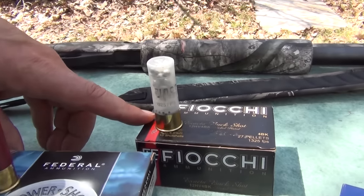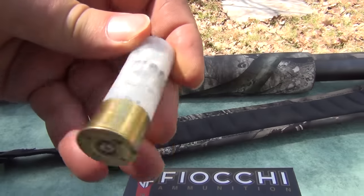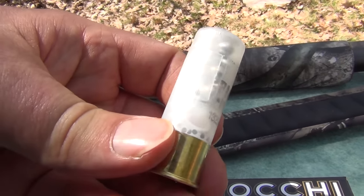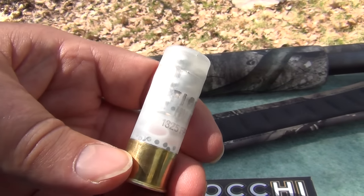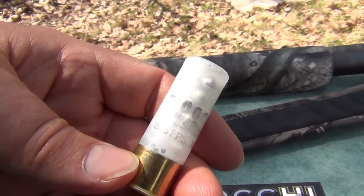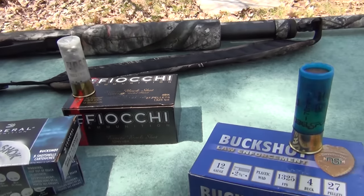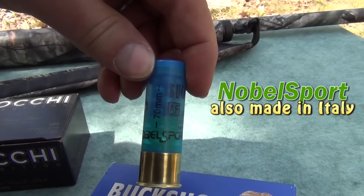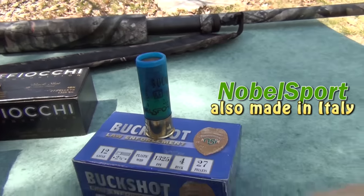We also have the Fiocchi — these are the Italian ones. They have a nice see-through hull, which gives you a nice little view of what's going on inside the shotgun shell. You can see all 27 pellets and a few grains of powder scattered in. And we're going to go with the law enforcement buckshot as well — you can see through that a little bit too. So let's go ahead and shoot these.